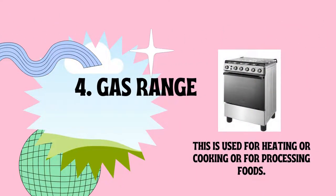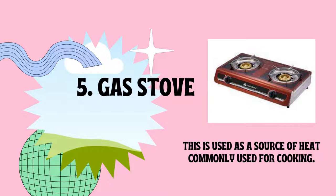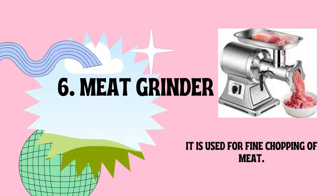Number four is the gas range, used for heating, cooking, or processing foods. It comes in various sizes and capacities. Number five is the gas stove, used as a source of heat, commonly used for cooking. It is available in single or double burner. Number six is the meat grinder, used for fine chopping of meat. It is either manually or electrically operated.